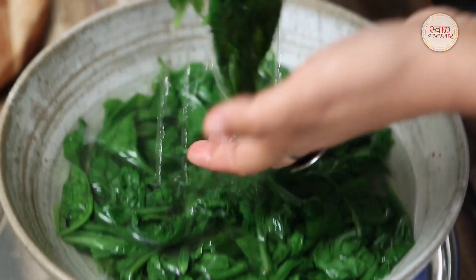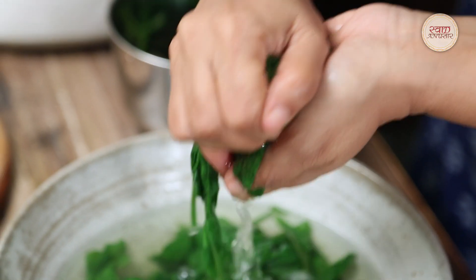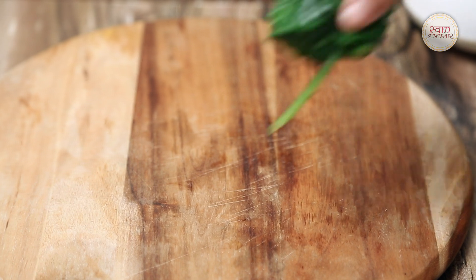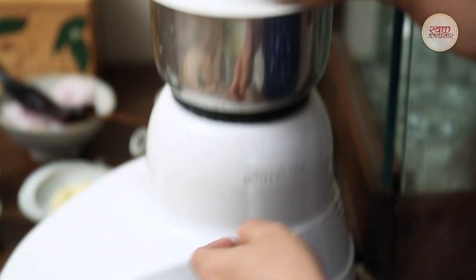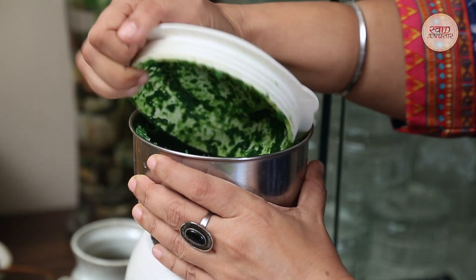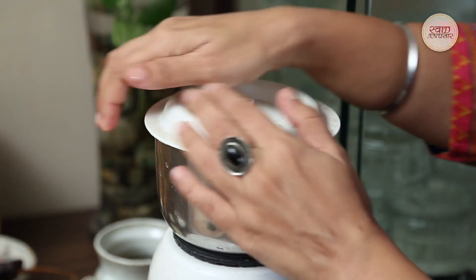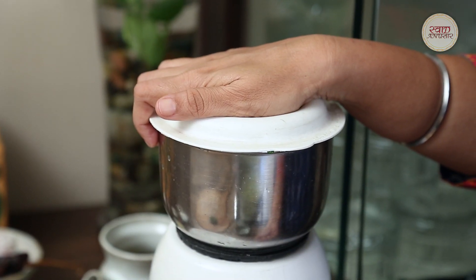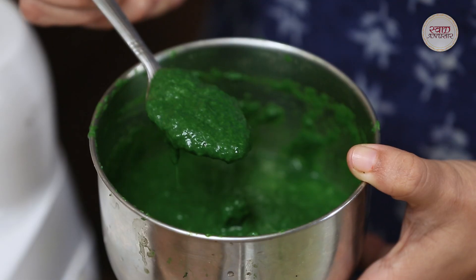The palak is now cold. I will blend the palak and finely chop it so that the right texture comes through. I will add a little water from the pot so it blends smoothly. See, our palak is now very well blended and the consistency is just right.